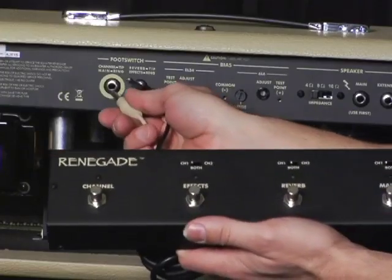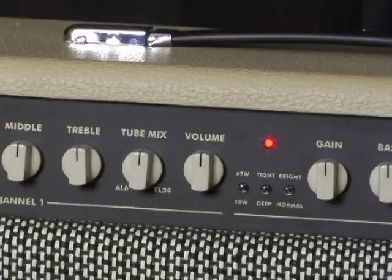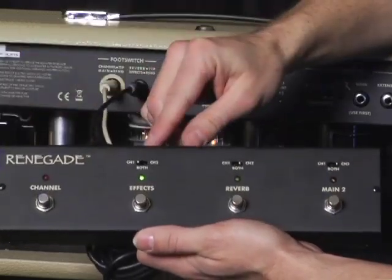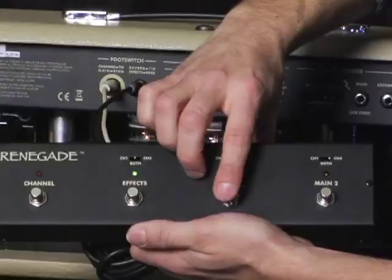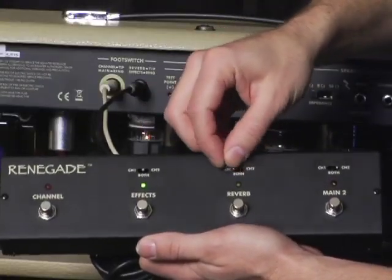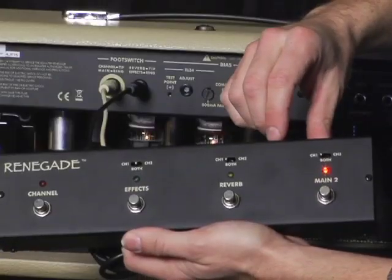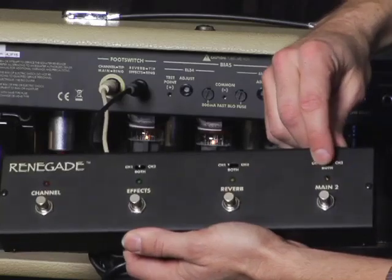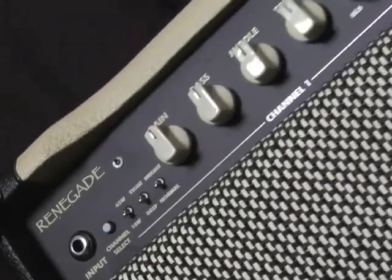Now let's check out the very flexible Renegade foot switch, which does come with each model. You have a channel select button, which changes between channel 1 and channel 2. You can assign the effects to channel 1, both, or channel 2. You can also do the same with the reverb control. The coolest feature of this amp, in my opinion, is the main master additional volume boost function, which you can assign to channel 1, both, or channel 2 as well. This gives you a nice secondary main master boost.